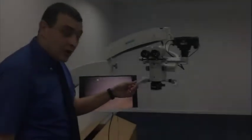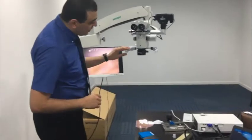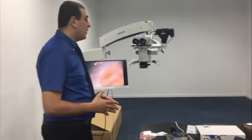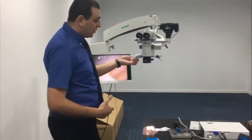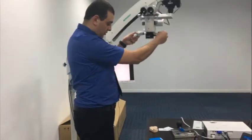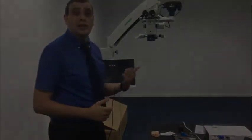I also noticed a very nice feature for this Seymour dental microscope. Because some dentists might forget to turn off the LED light, the LED will be turned off automatically once you lift the arm to the high position. This is a very convenient way to save the life of the LED.